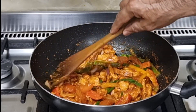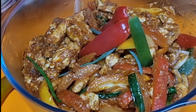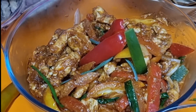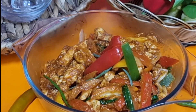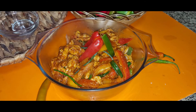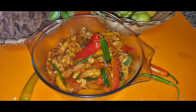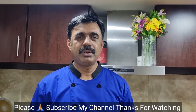Alhamdulillah, the Chicken Jalfrezi is ready. Now I will show you the final look. It is very easy to make. You can also eat it with rice and roti. I hope today's recipe was good for you. If you like it, please subscribe and share it with me. We will see you in a new recipe.